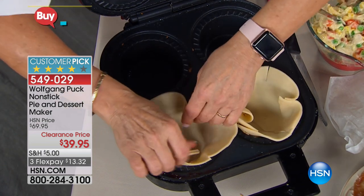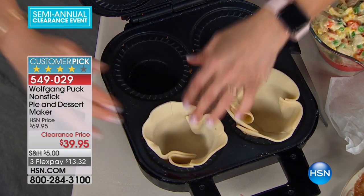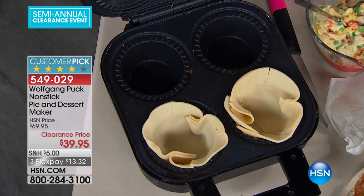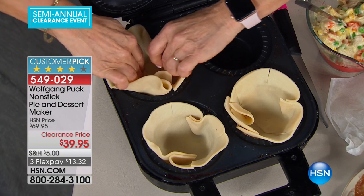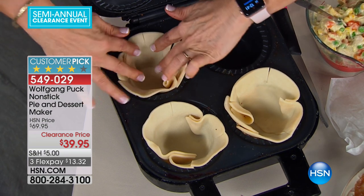You can actually do this with the machine unplugged, especially if you're doing it with your kids or grandkids, because it doesn't need preheat time. It's so quick once it's done. How much better to be able to have a nice hot meal — you're in control.